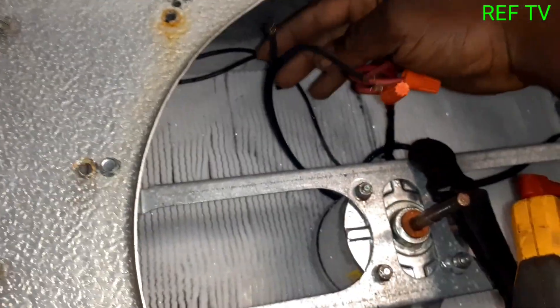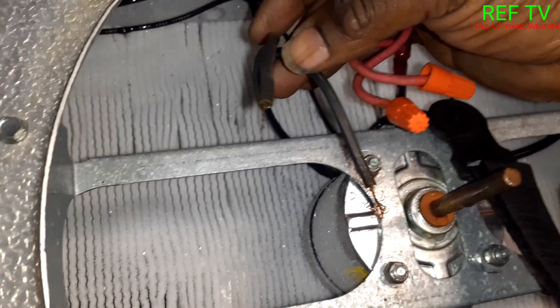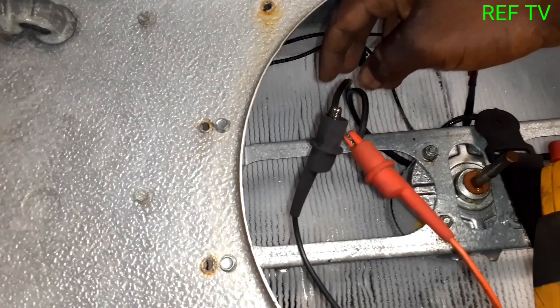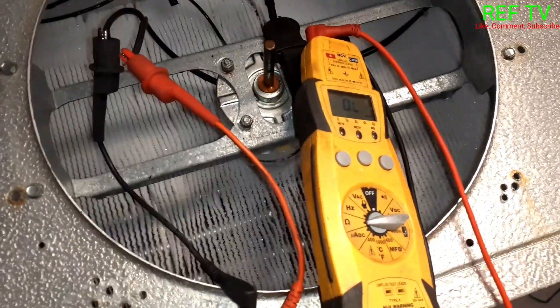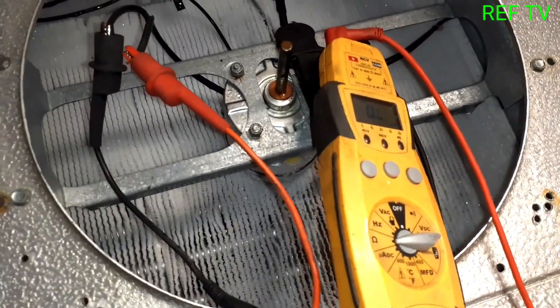I took the wire nuts loose — this one has a good amount of wire coming out. I re-stripped my wires and I'm checking ohms right now. I have zero resistance — OL — indicating the motor is open. Let's get this thing replaced.